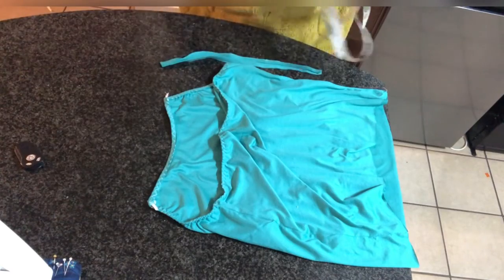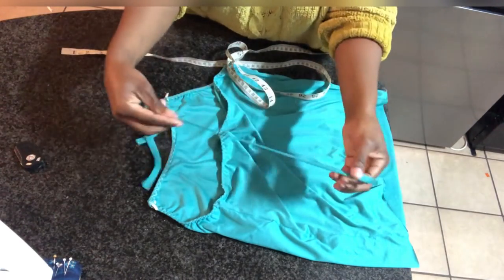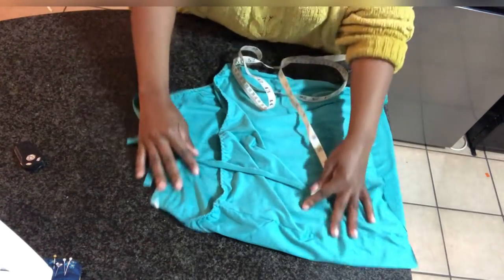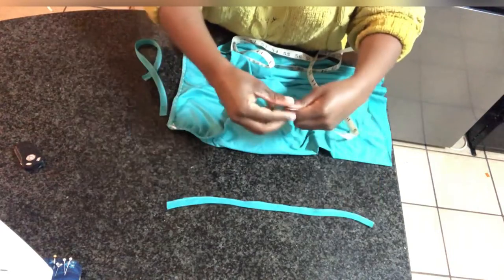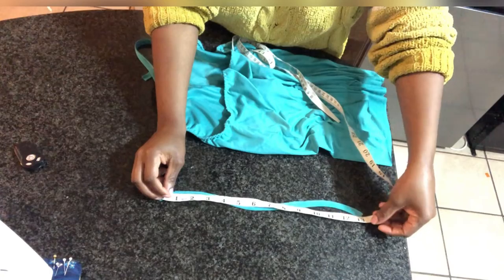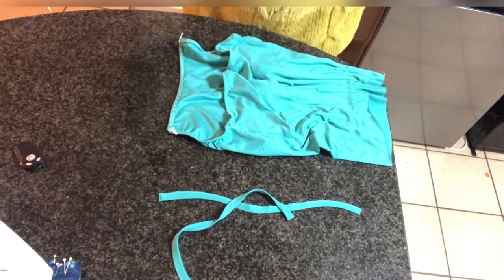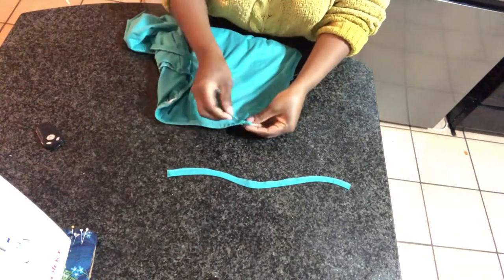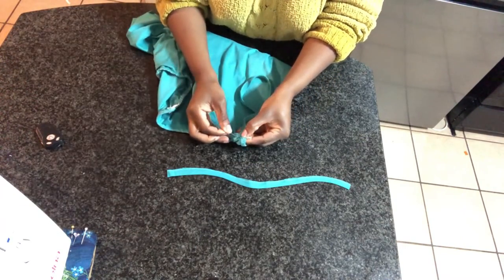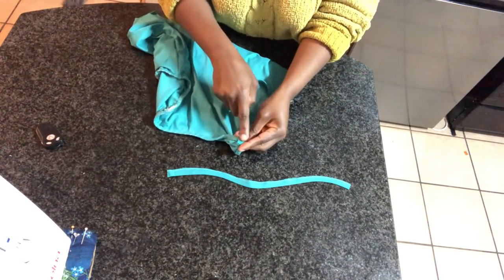Once we are done, I went ahead and created some straps using the same fabric — they do stretch — and the length of my straps are 13 inches. Now you want to go ahead and attach your straps onto your camisole, making sure that you sew a straight stitch and reinforce the stitches.